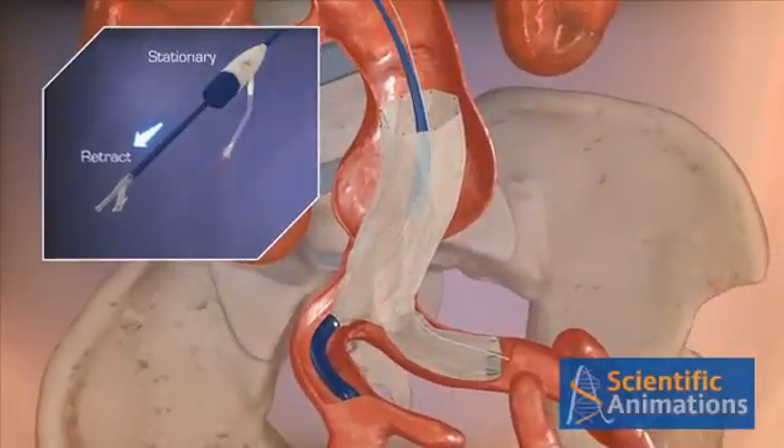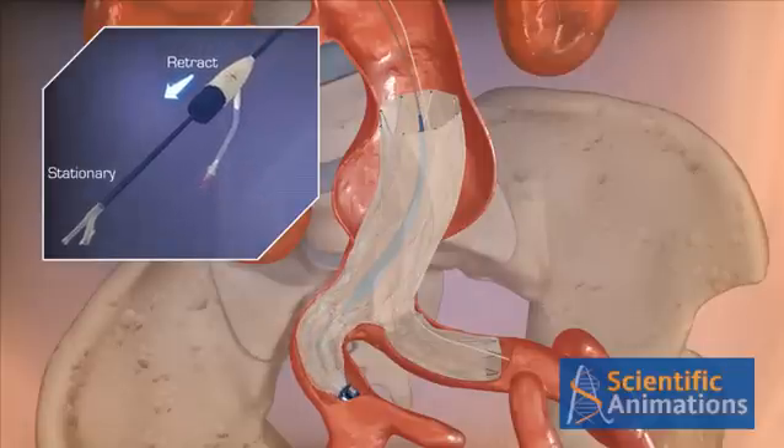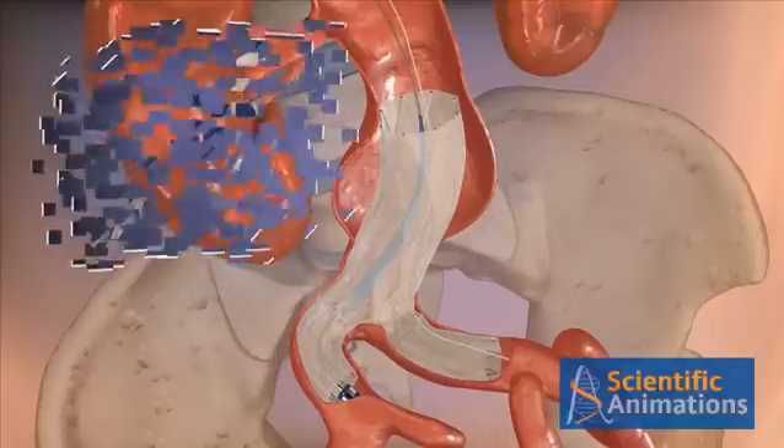To deploy the ipsilateral limb, pin the introducer sheath and retract the inner core until the radiopaque tip is just above the bifurcation. Then, pin the inner core and pull the retraction hub to complete the deployment.